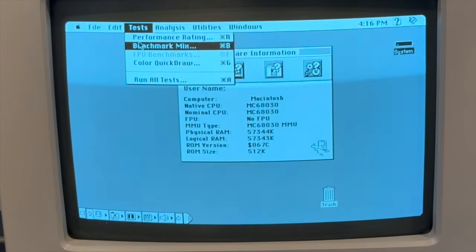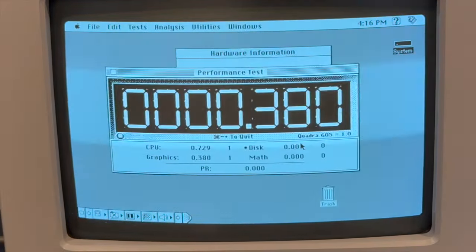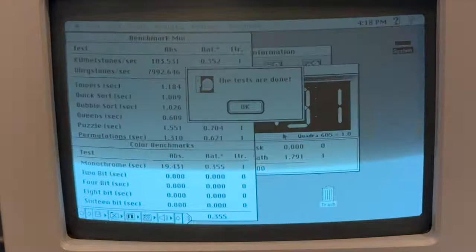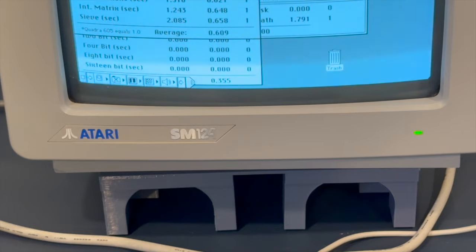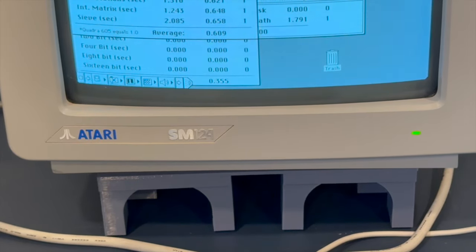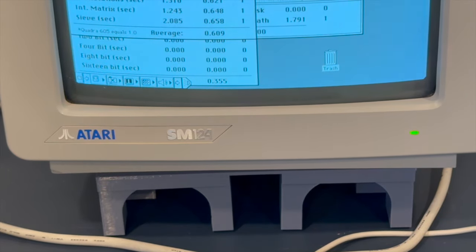Let's run all tests and fast forward through to the results. The 1.0 baseline is a Quadra 605, which is running a 68040 at 25 MHz — a 68040 without an FPU; it's the LC variant that has an MMU but no FPU.